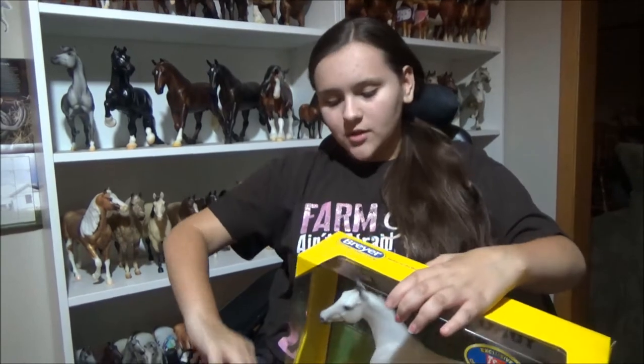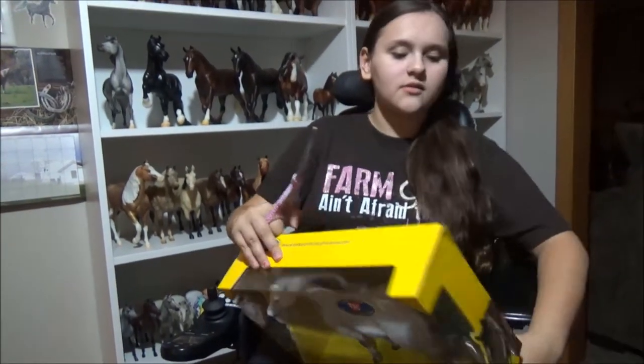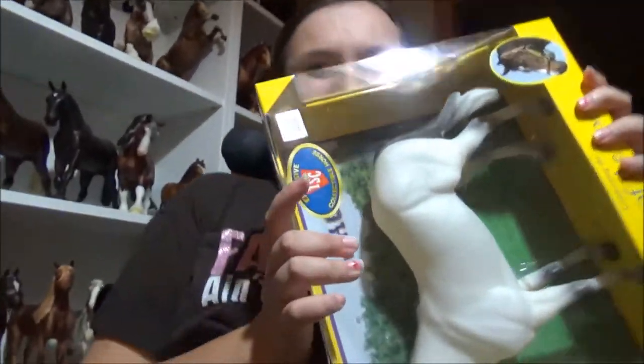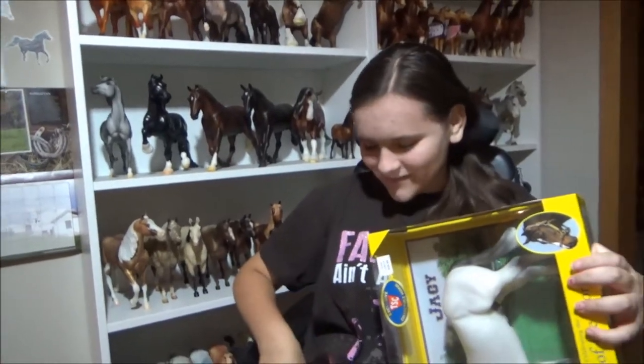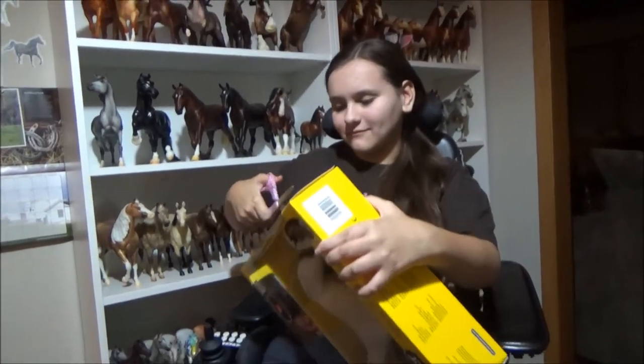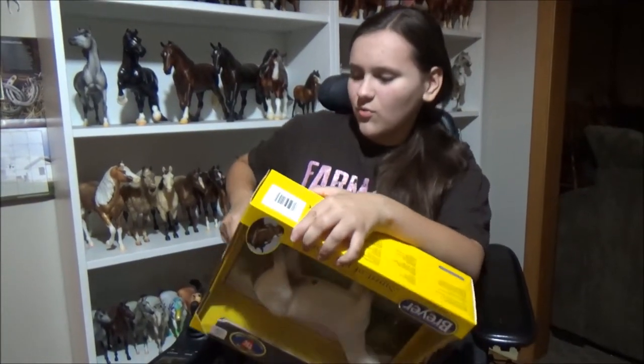Let's open him up — let's see what will be the easiest side. This side looks easier, and he looks like he's in perfect condition, which is great. Don't try this at home — I'm clumsy. These boxes are so difficult; it's like they don't want you to open them up.